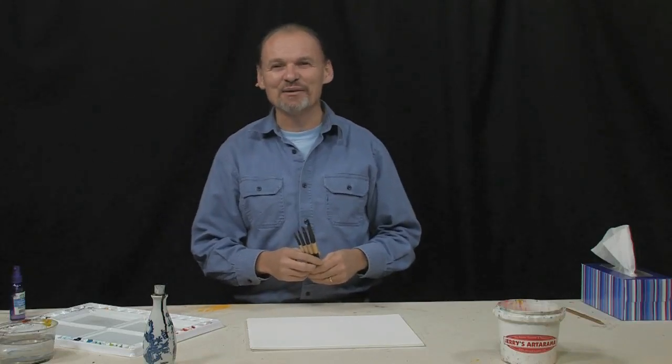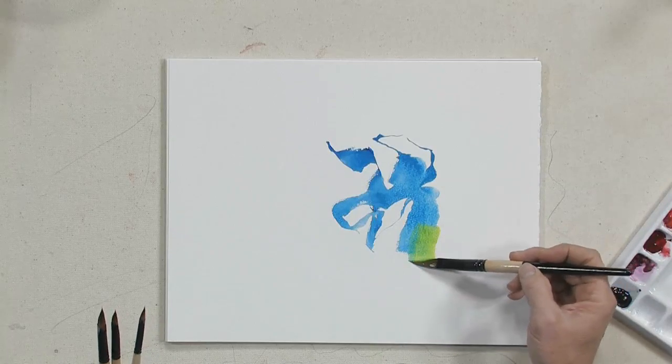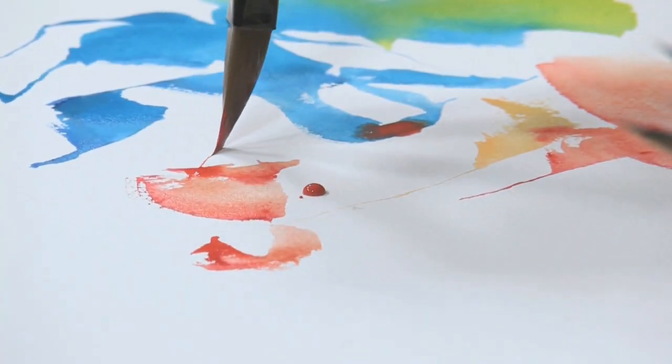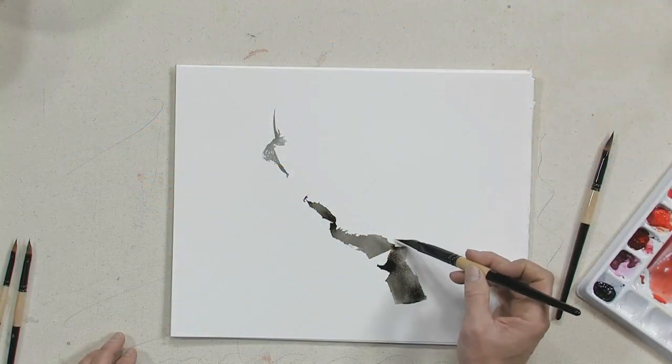Hi, my name is Dan Nelson and I want to demonstrate for you the Bestie Fountain Brush. Delightful tool and I think you're going to enjoy playing with it. And I'm going to enjoy playing with it and showing you how it works.